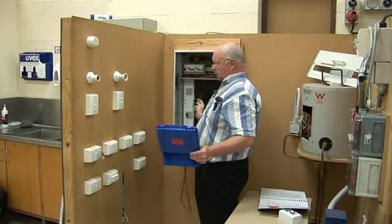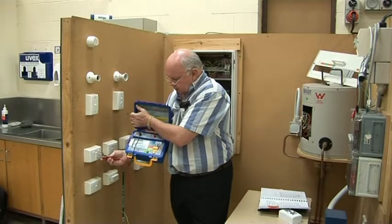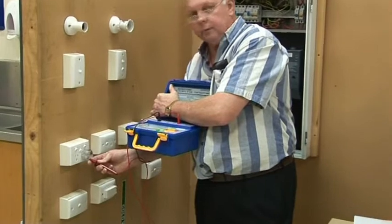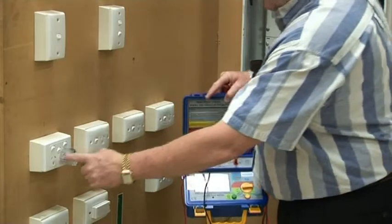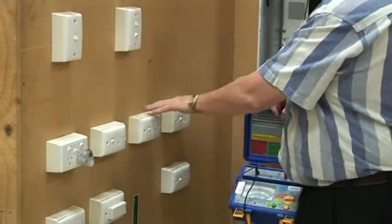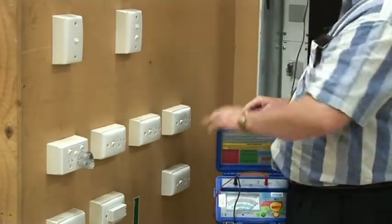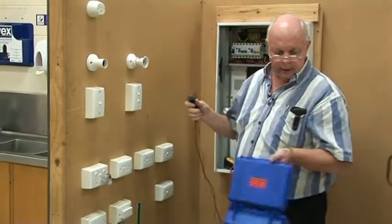I'm clipping onto the MEN link and going onto the earth. I would be saying less than 0.01 ohms. So that's it. Should I check the other side of the socket outlet? Yes, if it's a double socket outlet I need to do both. And if these were all on one circuit I would have to check each one. All lights as well. So that's the socket outlet and how to bell it out.